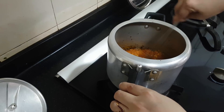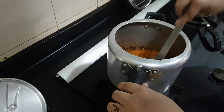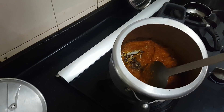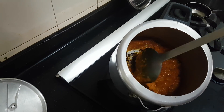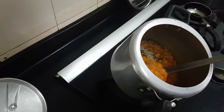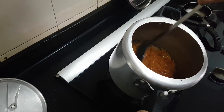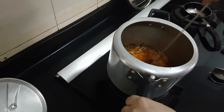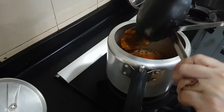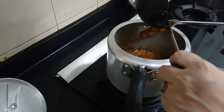I am going to mix it thoroughly. I have a bit of charring at the bottom — you can easily avoid this. I am adding more oil. Use around half a cup of oil. It is not going to affect the taste. I have some mustard seeds here and I am adding it. I am adding the vegetable oil on top of the mustard seeds.